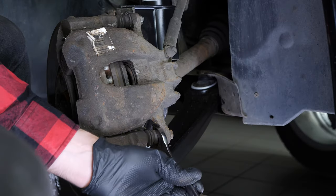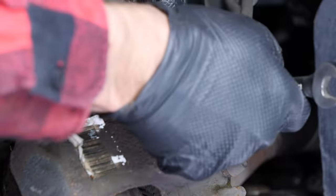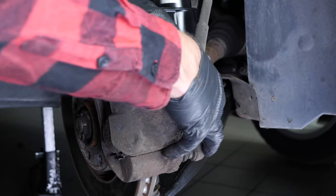Using a 13mm spanner, undo the two caliper bolts. You may have to stop the nut from turning by holding it with your fingers or with a 19mm spanner. Remove the caliper.